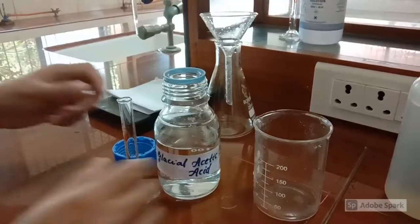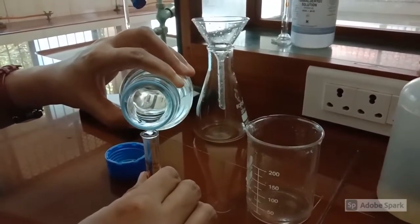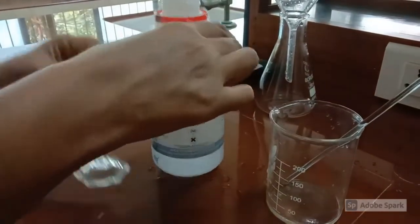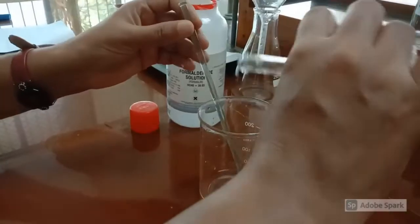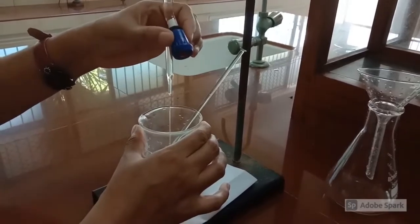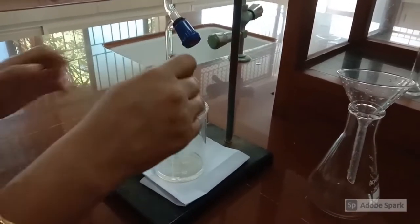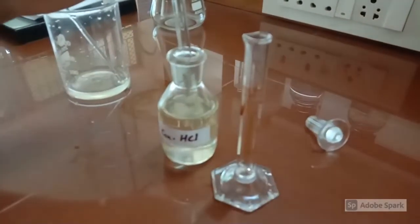In this experiment, first take 5 ml of glacial acetic acid in a 250 ml beaker. Next, add 2.5 ml of formaldehyde solution to the beaker. Now add 2 ml of Phenol, which is already filled in the burette to avoid contact with the skin, as it will have a burning effect due to its highly acidic nature. Then add 1 ml of concentrated HCl into the reaction mixture in the beaker.